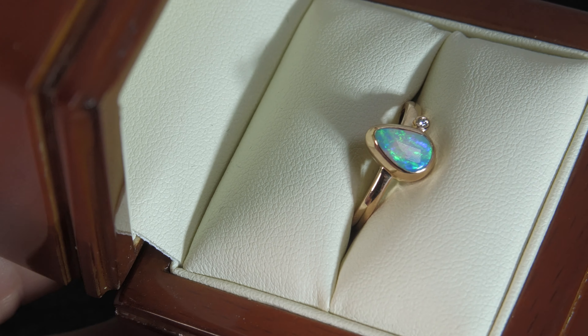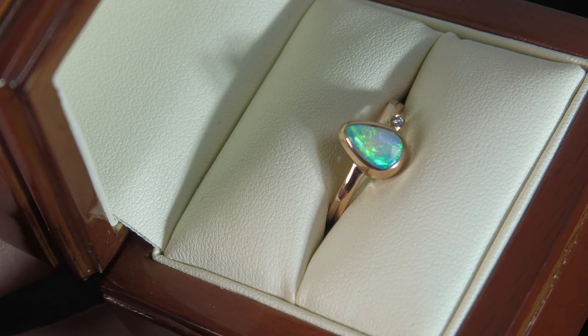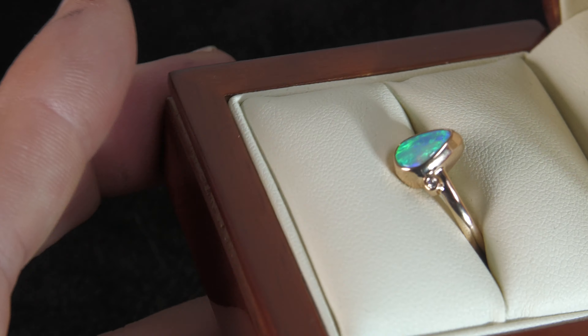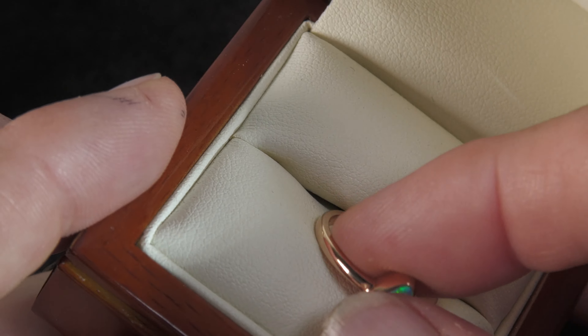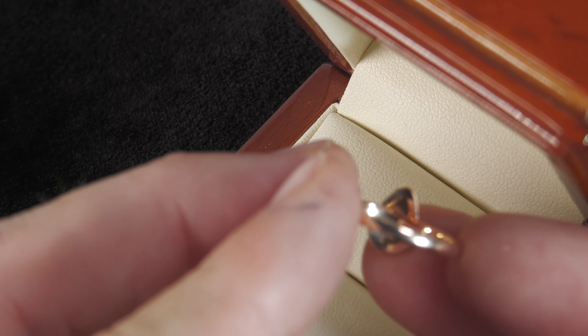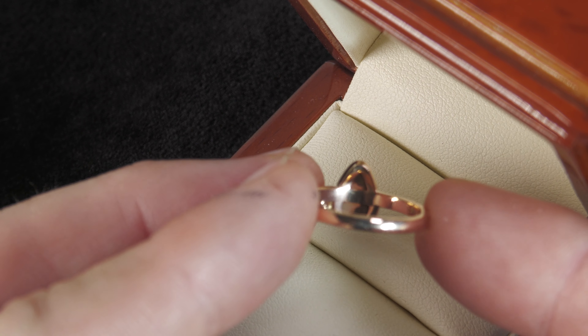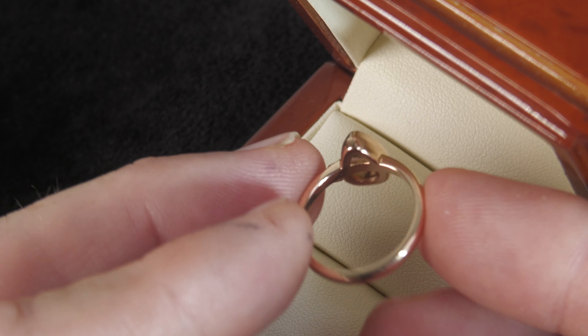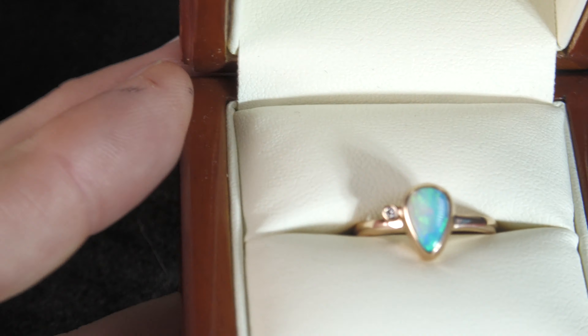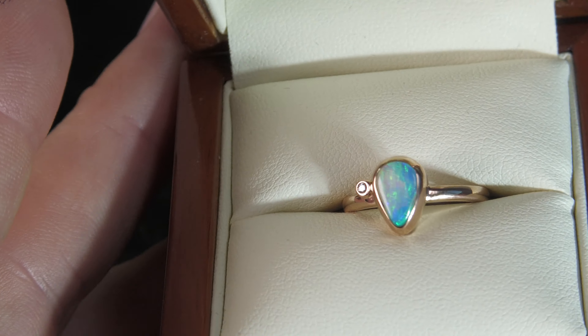It is actually a boulder opal. I cut this stone myself. Even though I don't think we have any ironstone underneath it in this particular one — let me try to focus on it — yeah, there's a tiny bit of ironstone just at the bottom there. So it is actually a boulder opal, but a fantastic one, very pretty.